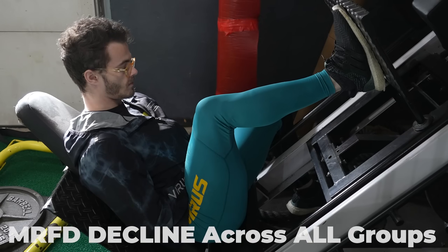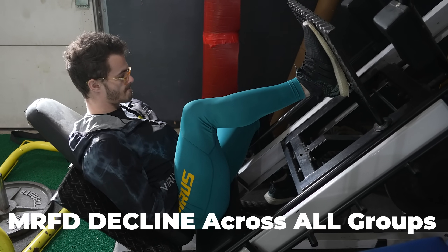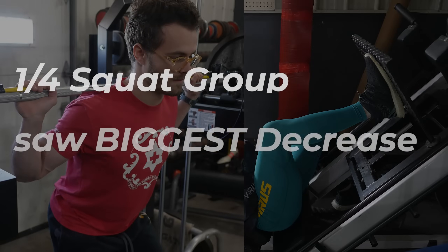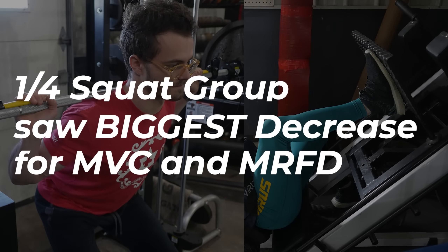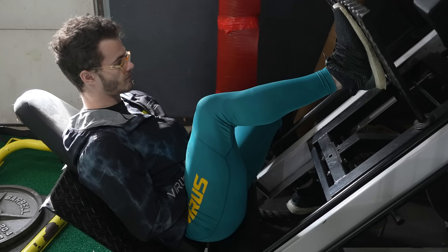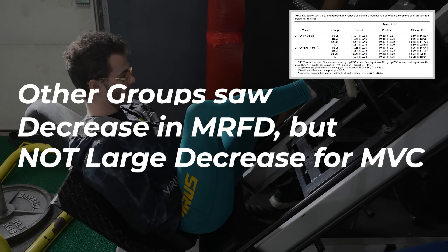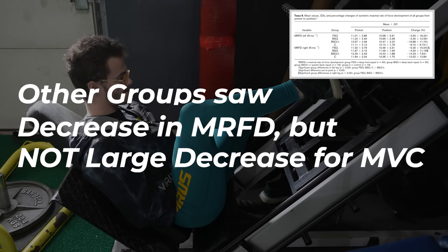For MRFD — maximal rate of force development — there was a decline across all groups over 10 weeks. Full range of motion, control, and quarter squat groups all saw a decline in MRFD when training twice a week to forced reps. The quarter squat group also saw a decrease in MVC, whereas the three other groups saw a decline in MRFD but not a substantial decline in maximal voluntary contractions — it just didn't increase.